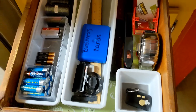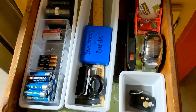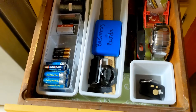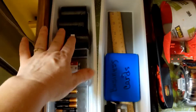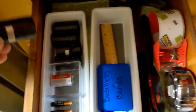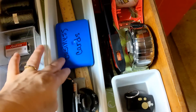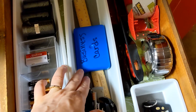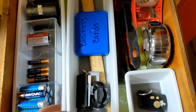Especially now that I'm an empty nester, I know that only two people are going to use this drawer — me and my husband. So I don't have to worry about the batteries disappearing too quickly. I have batteries, bags to take with you on walks with the dog, and some business cards in here for things like painters for the house — certain things we might need if I need a repair for the home and forget who did it last time.